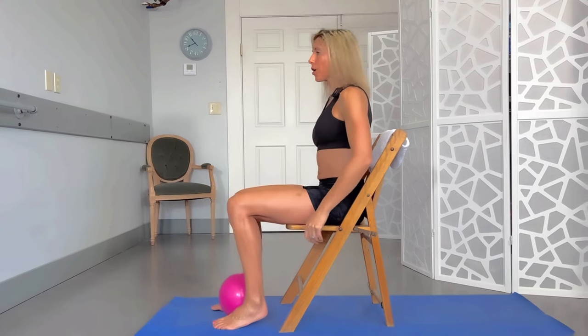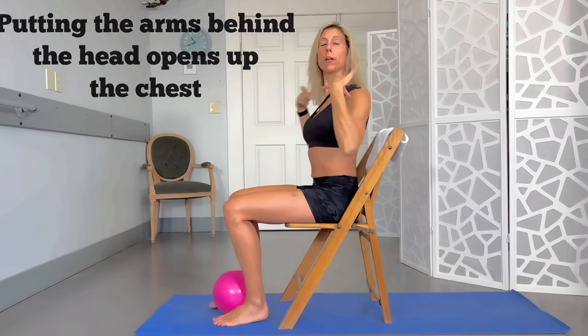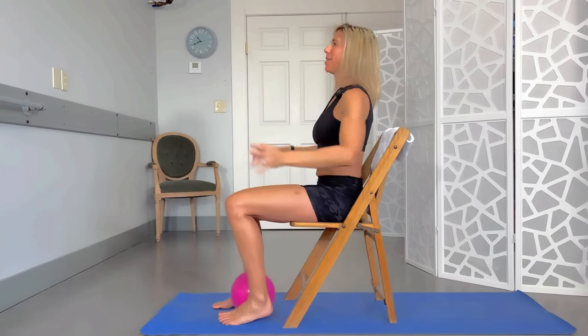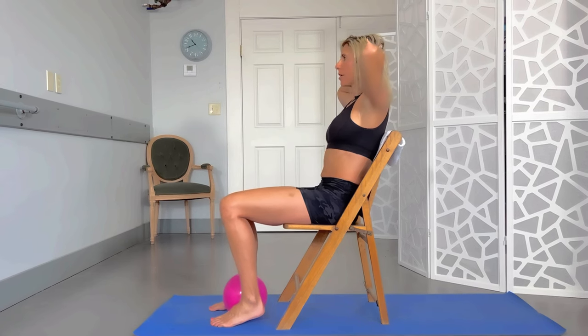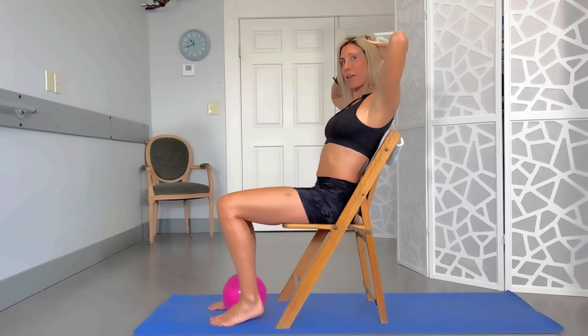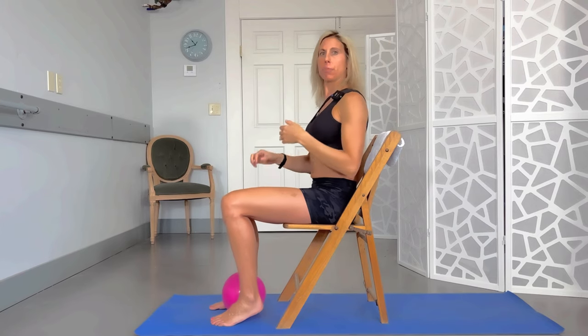If you have a chair with a back that doesn't go all the way up, put a towel there for comfort if you need it. Cross your arms only if hands behind the head is uncomfortable — I like behind the head because you get to open up the chest a little bit too. Hands behind the head, let yourself open up those elbows and come right back against the chair. Hold it for a second or two and come back up. Breathe — take a nice breath in and exhale as you come back. About five to ten repetitions.